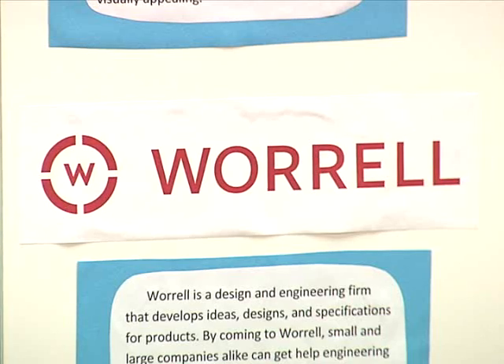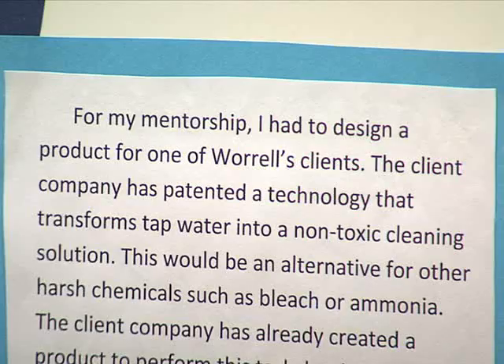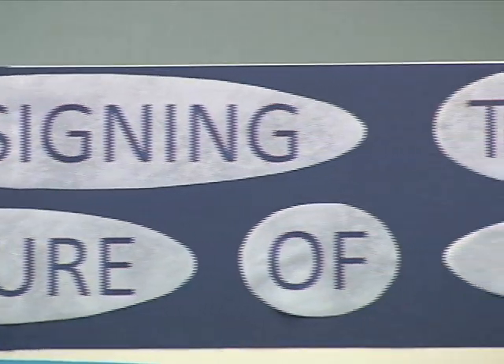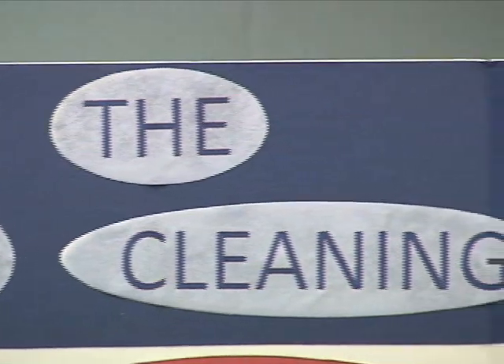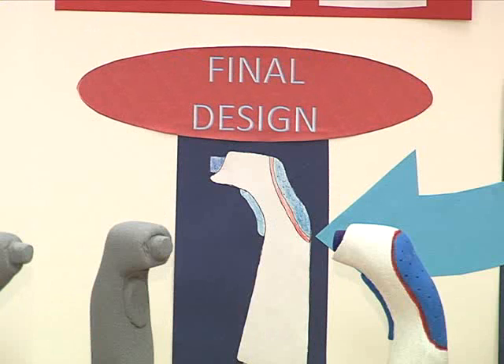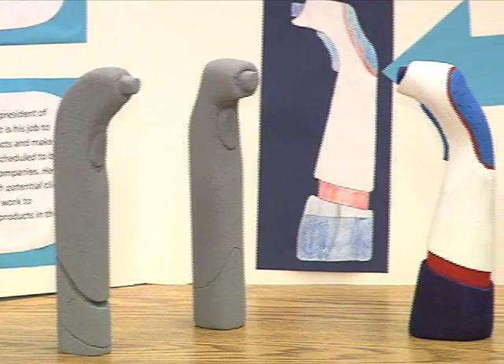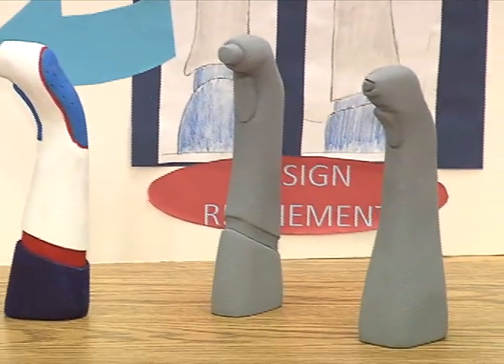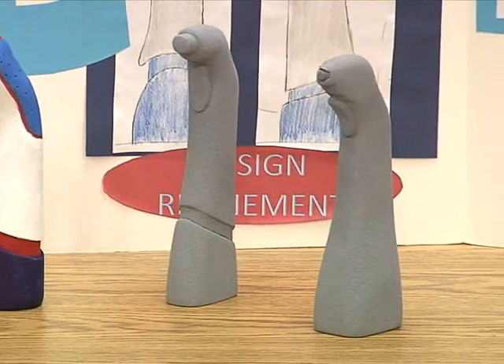I interned at Worrell, which is a design and engineering firm in downtown Minneapolis. My job was to design a spray bottle for one of the client companies of Worrell. So I sketched different ways to make a spray bottle and then different designs using foam models which I would shave out. My job really was to make the overall look of what the product could become in the future.